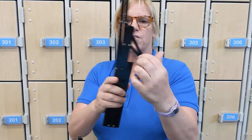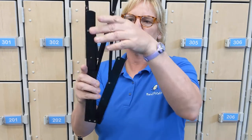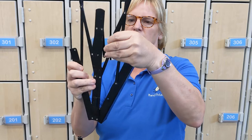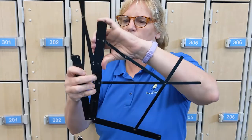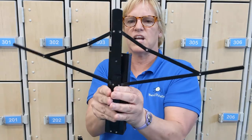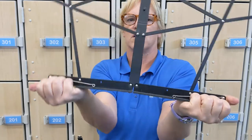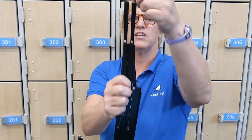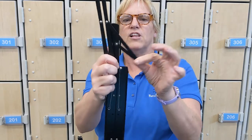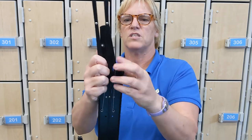When you put together a music stand, make sure these little things on the inside are on their own side. If one crosses over to the other side, it's not going to open right. See if I can make it do it wrong on purpose — if you go this way it's not going to open. Always pull from this part here, and make sure these little ears are straight up and the little elbows are on their own side, not the other side.